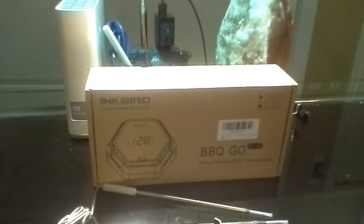This is the IBT-6X Inkbird wireless thermometer; the app is called BBQ Go, available on Android and iPhone. Check out both reviews — the unboxing with hookup, and the app-only walkthrough, because there are so many things this app does. I hope you enjoyed this review — this is MrNor14, I'm out, peace.